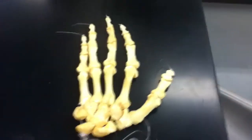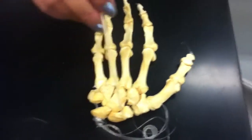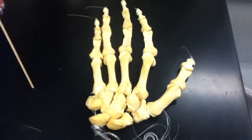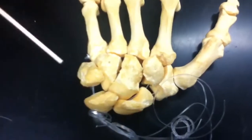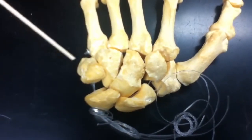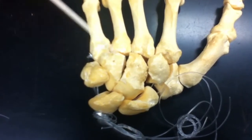This is your left hand and so we're going to go through the carpals first. This is the scaphoid, lunate, we have the triquetral right here. Underneath it is the pisiform.